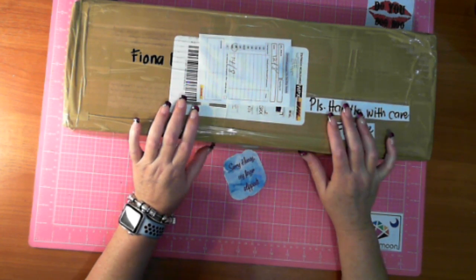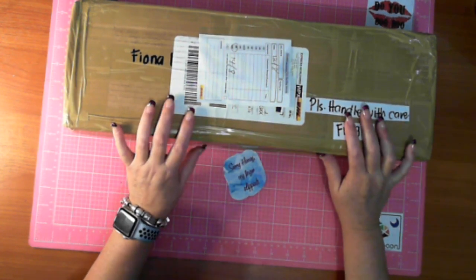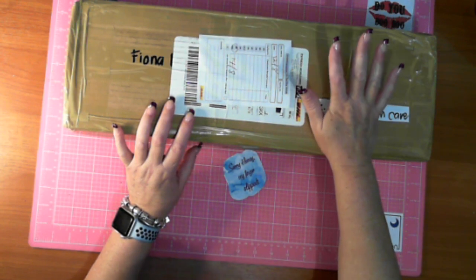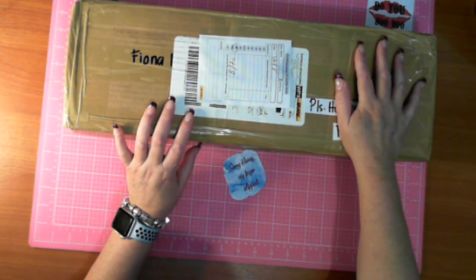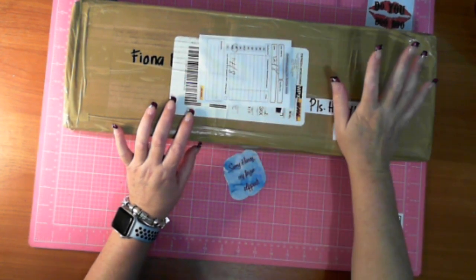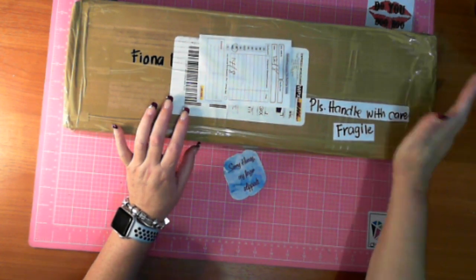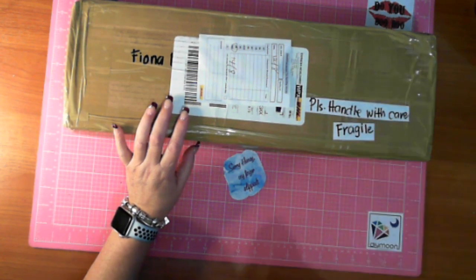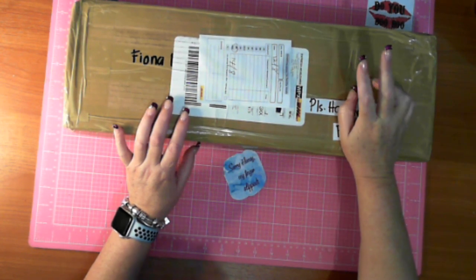What I've received here - and it is in the title - is a package from DIY Moon. Just telling a bit of a story here and talking with my hands. What I've got in here is a beadboard, some really nice tweezers, and another moon box. I'm really loving the moon box.